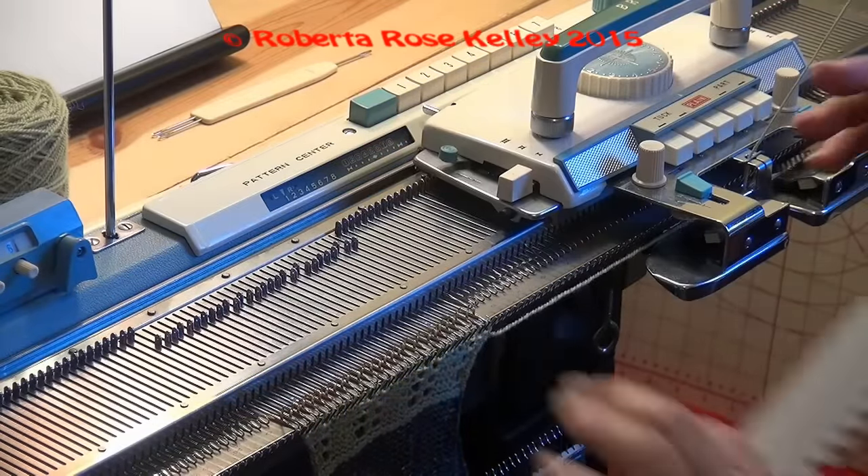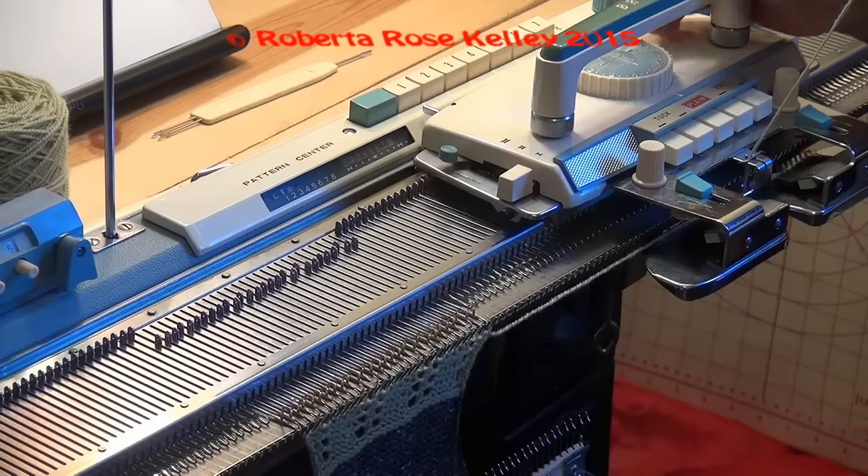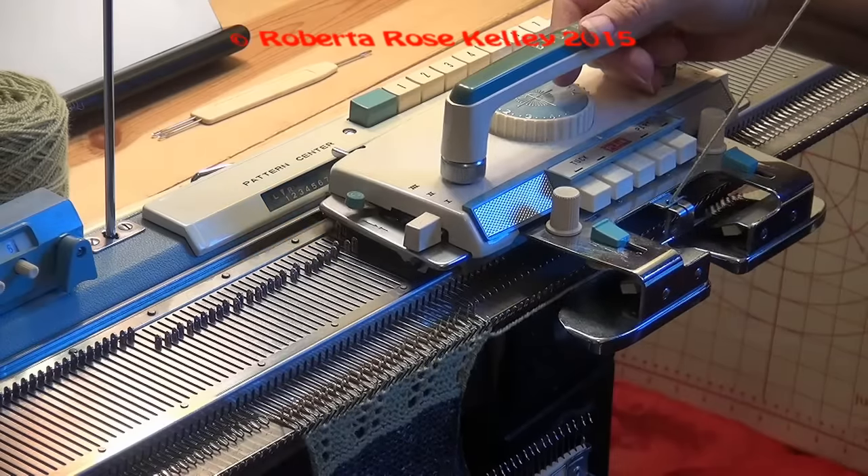When you're doing needle eight, you're going to just push the carriage over to the left, take your K carriage, knit two rows.